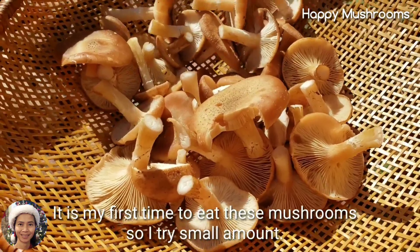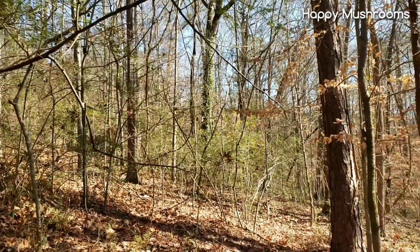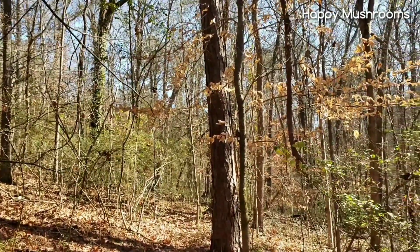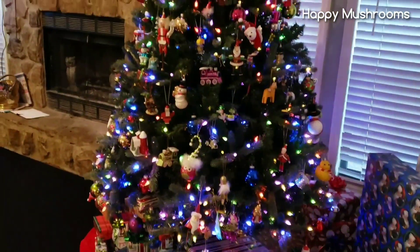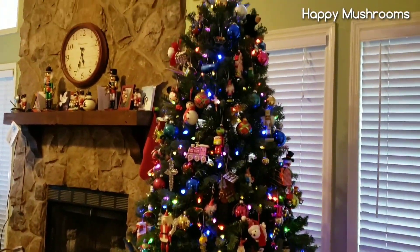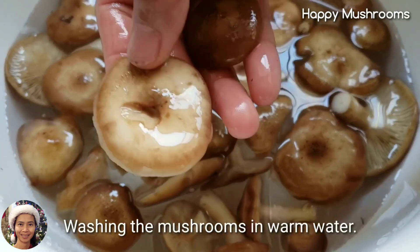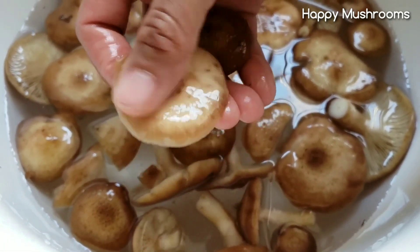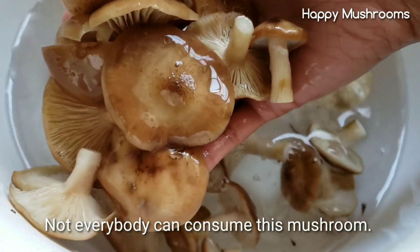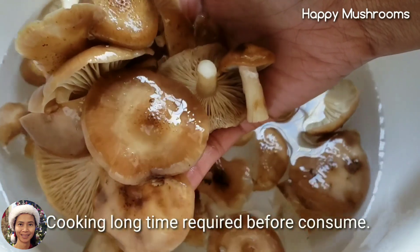It's my first time to eat this mushroom, so I'm going to try a small amount. I think this is enough for me for the first time. I'm going to wash this mushroom first in warm water. You can see that the top of the mushroom is kind of slimy, kind of slippery. All kinds of honey mushroom behave a similar way — they're slimy when washing. Not everybody can consume these mushrooms; it can cause stomach upset. A lot of people recommend to boil it for a long time before consuming it.